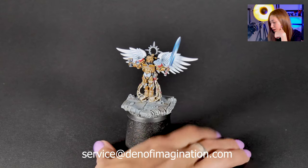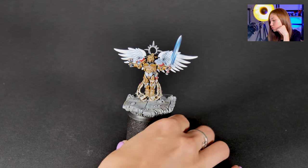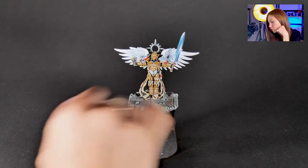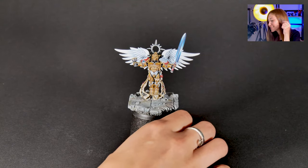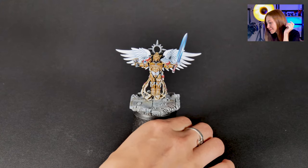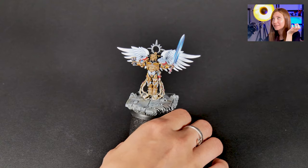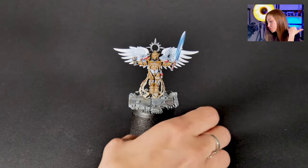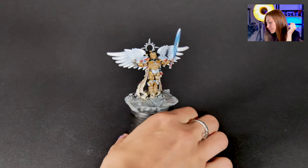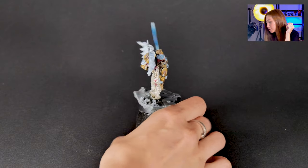Here's our Sanguinor. As you can see, this is a box art color scheme, and you can see that we have a lot of cool freehand and a lot of non-metallic effects here. All the armor is basically made with non-metallic, and I love gold non-metallic — it looks super cool. It's combined with the red shoulder pads as in the box art, and we have really clean, neat scroll details here.